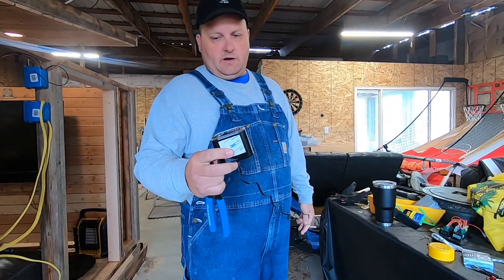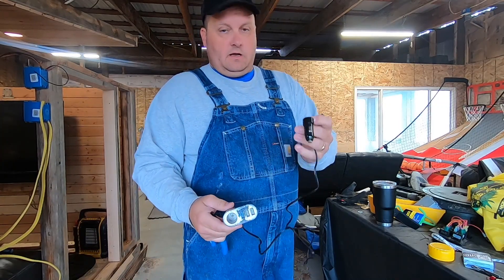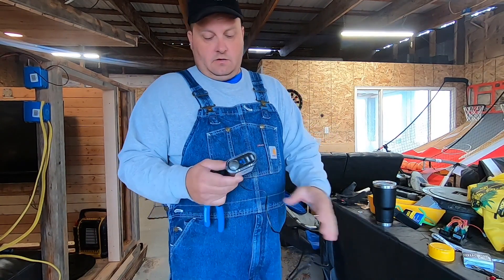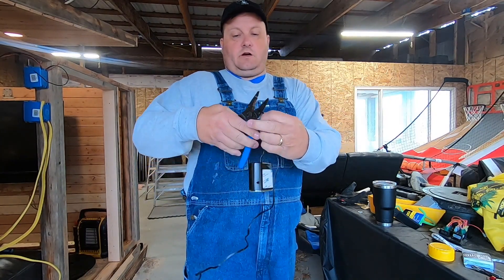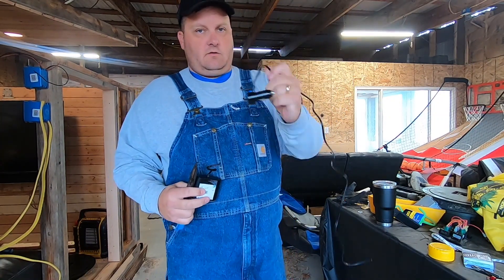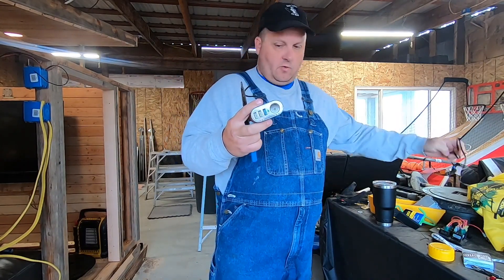I just ran to town and got this this morning. It's got the cigarette lighter and three USBs and you just plug it into your car cigarette lighter. So I think the first thing we're going to do is take that wire and just cut it, and I'm going to hook this up to a fish finder and wire this into our 12 volt system that we've been working on.